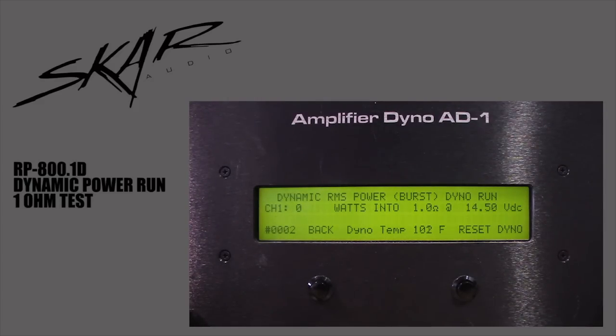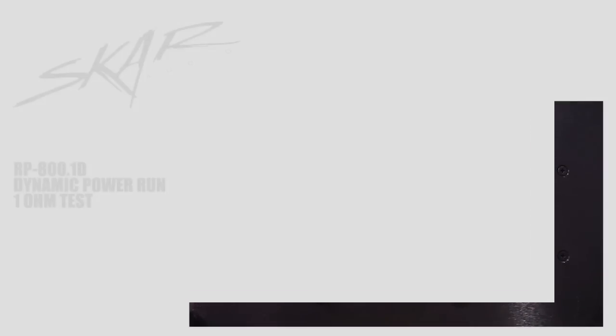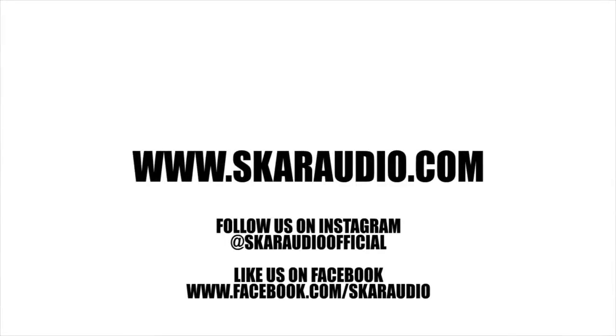We're gonna do the dynamic power burst run at 1 ohm. Resting voltage is 14.5. We're at 1226 watts at 1 ohm. Voltage was 14.26. All right, let's go — we're at 2 ohm.